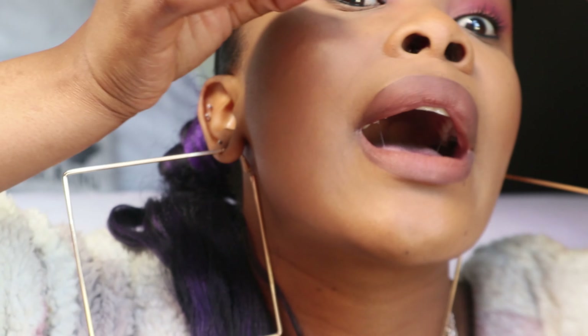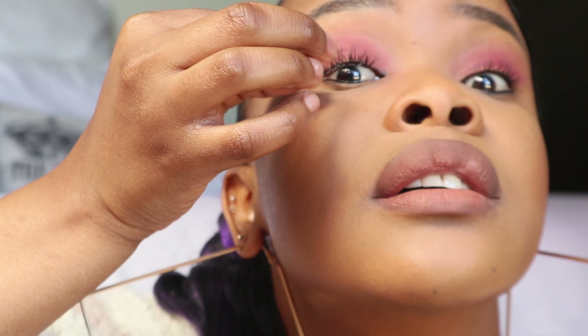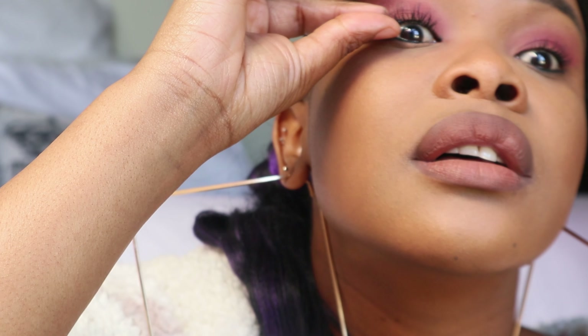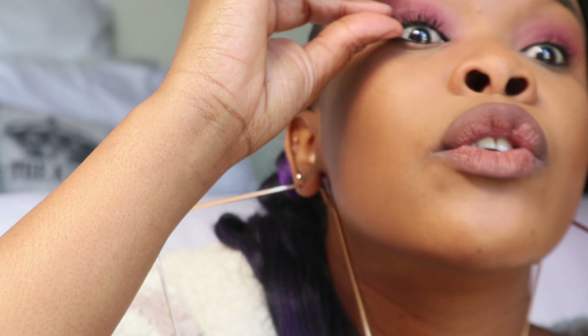I'm going to look up — sorry guys, I didn't see that this wasn't showing. I'm going to get that blink out, then push it on. How easy is that? Literally so easy — it doesn't even take 10 minutes.